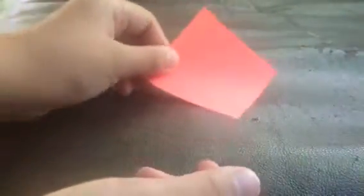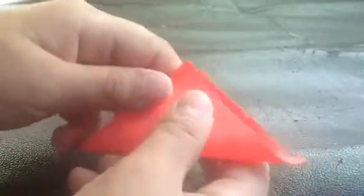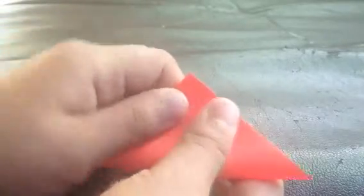And then you twirl it like a diamond. And then you eventually fold it equal, like a triangle.